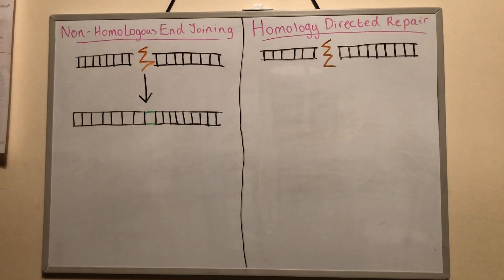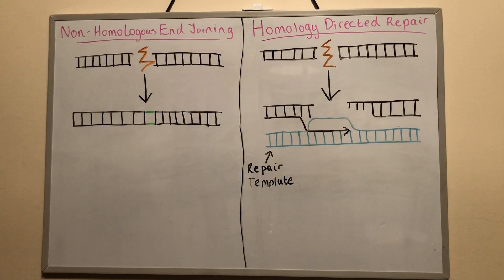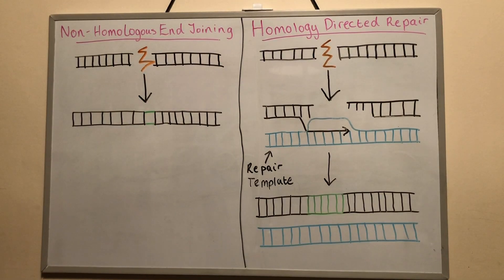If a repair template is present, the cell can use homology-directed repair. The template sequence will match that of the area that surrounds the double-stranded break, and so is much more accurate, meaning that specific sequence changes can be introduced into the desired gene.